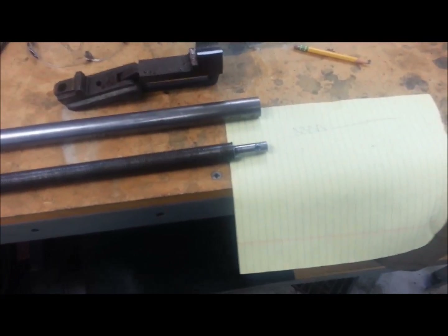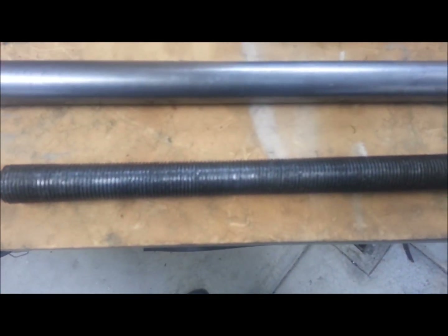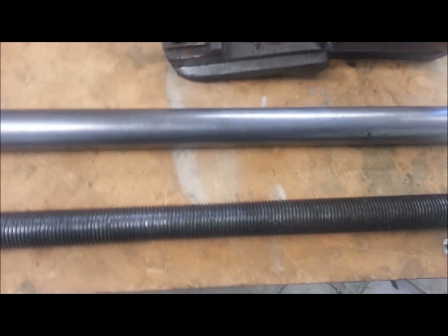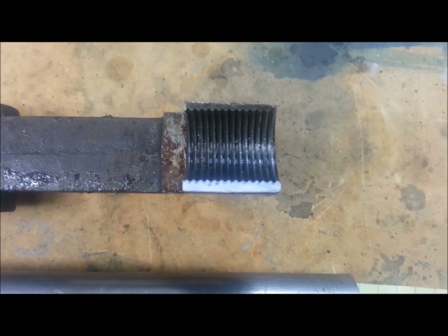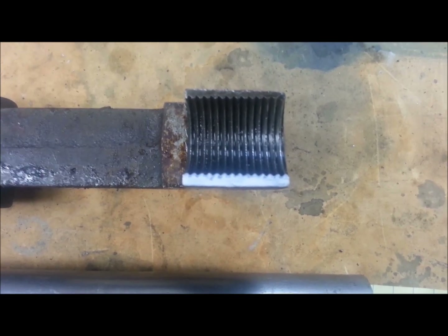Hey, good evening guys. I was going to go over a little project I'm starting - it may or may not be successful. This is the clamping screw in my table bandsaw. It's got a very unusual thread, and I've highlighted it here in white. I want to try to focus down so you can get a good look at the thread profile on that.